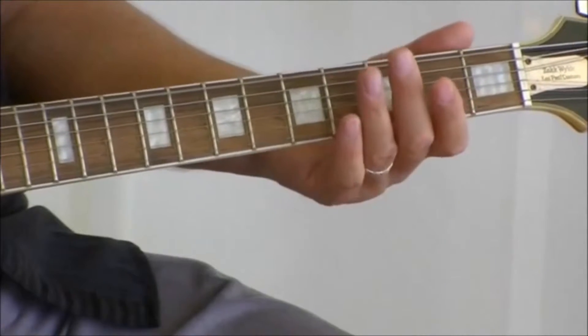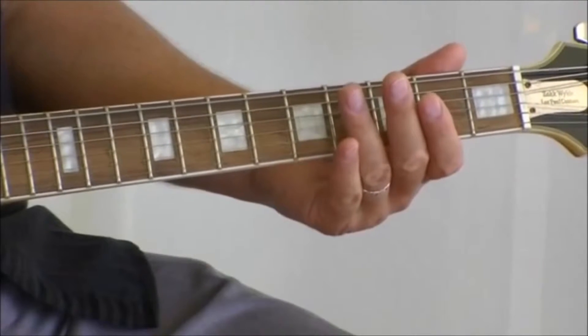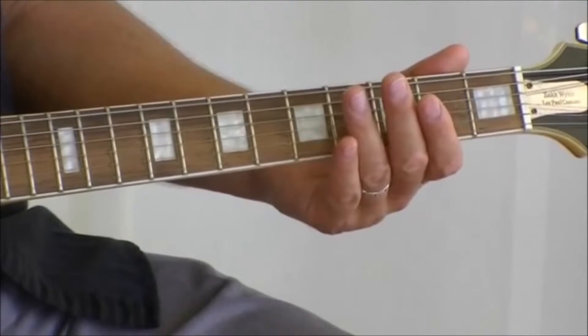I'll play the whole thing again. You can do this very slow or very fast. It's called Guitar Boogie.